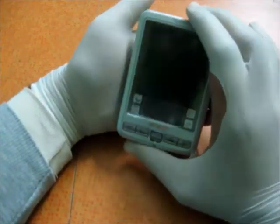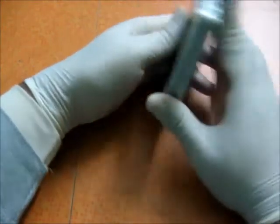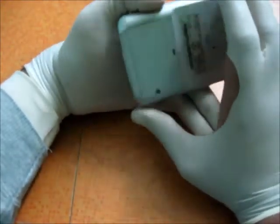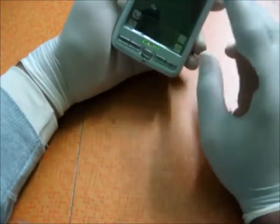Hey guys, this is Karan from Beetlebyte.com and today we are going to review the Sony Clie PEG-SJ30. This is a throwback series on our channel and we thought nothing better than a palm PDA would be suited for this kind of review.